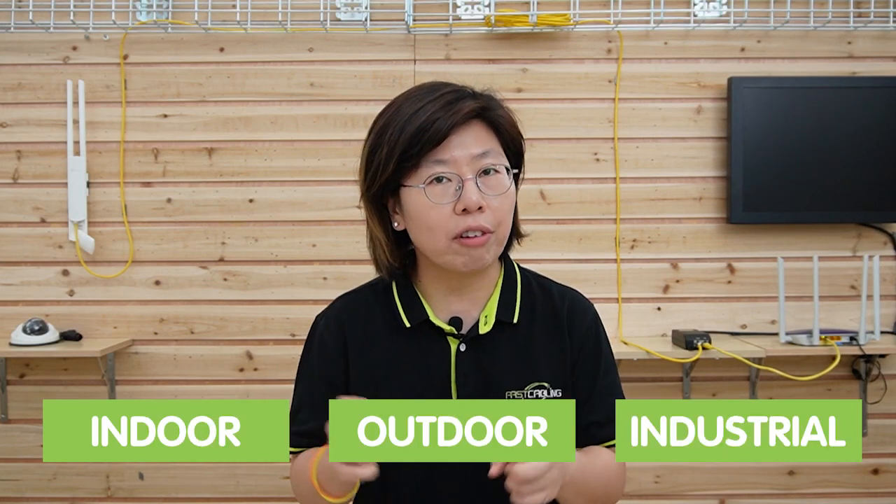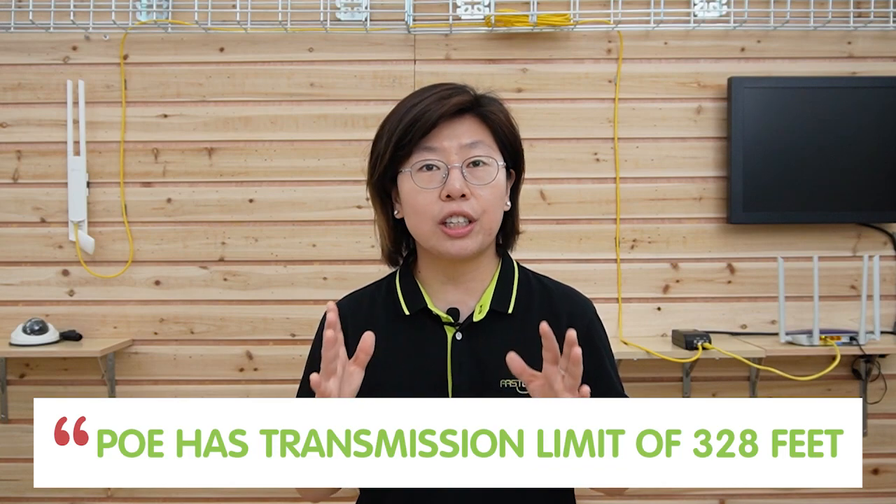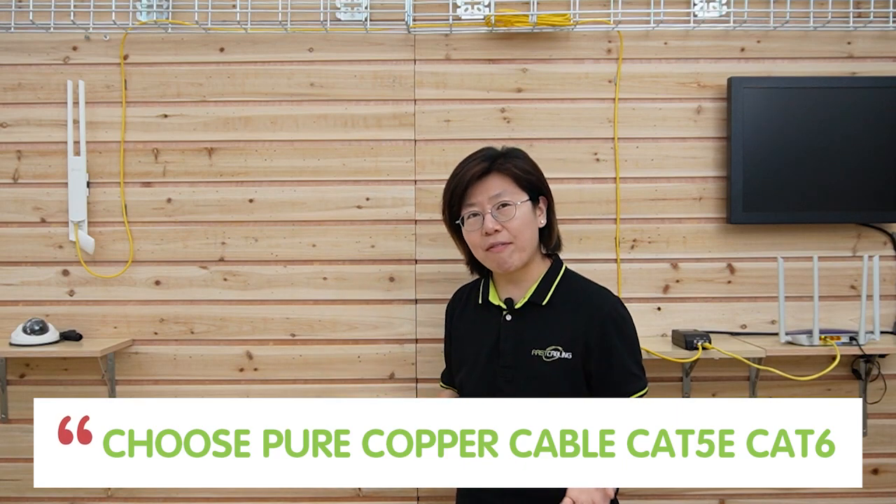Also it comes in different versions — this is the indoor one. We also have outdoor and industrial hardened grade, which offer higher reliability, so you need to determine your installation environment. PoE has a distance limitation of 328 feet, that's about 100 meters, so keep that in mind. If you're doing a PoE installation, make sure you choose a pure copper cable like Cat5e or Cat6, because pure copper has superior conductivity compared to other materials, so it can provide stable power delivery in a PoE connection.